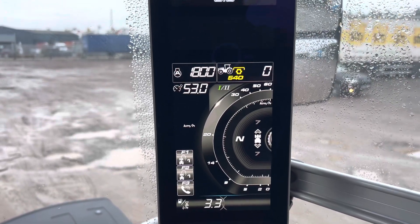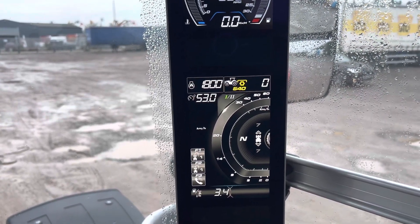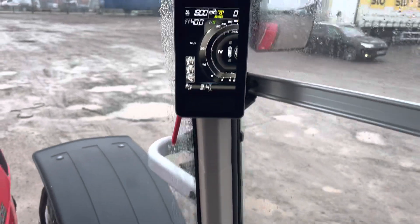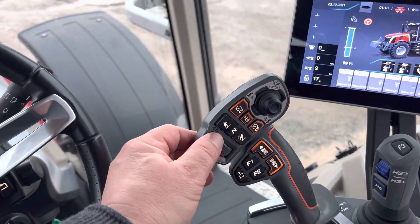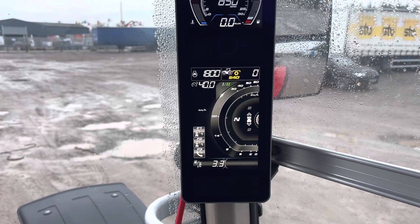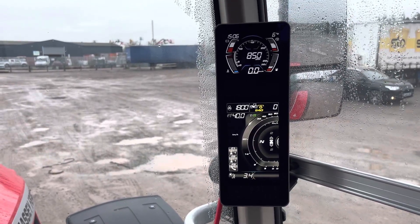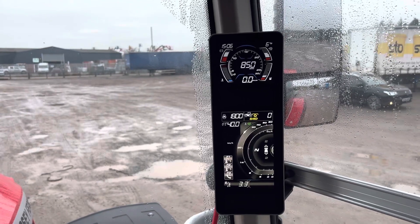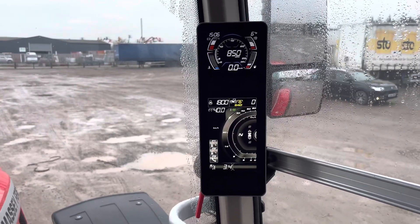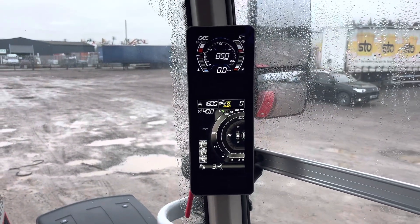Next to that you'll see there's a number one and number two. That is basically how it used to be on Dyna 6 where you got field and road mode. It's slightly different now but essentially you can switch between number one and number two by pressing this button on the joystick, and ultimately that gives you two lots of transmission memory settings. For instance if you were leading corn and you've got a higher takeoff speed set for going down the road, you can switch to number one for a lower speed for shuttling around the yard or running alongside the combine. You can switch between the two anytime you like — you don't have to be stationary or anything like that, so that's really quite handy.